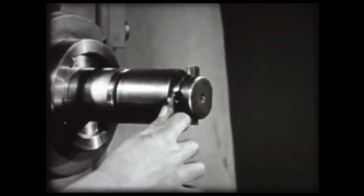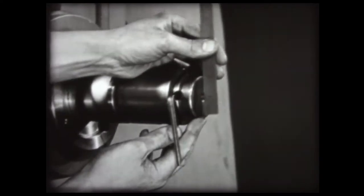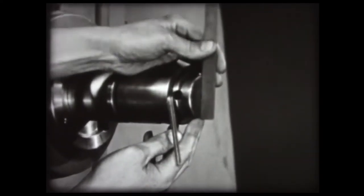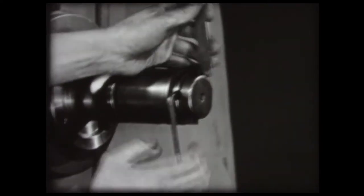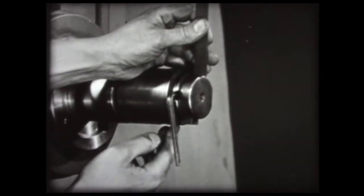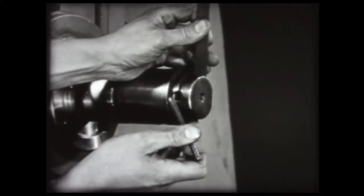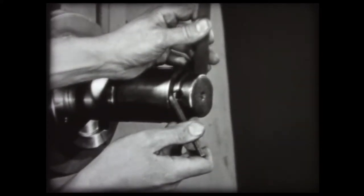Set the tool for a trial cut. Measure the diameter of the boring bar to determine the radius — in this case, about an inch and an eighth. Set the cutter out eleven sixteenths, which will give a total cutting diameter of about three and five eighths for a trial cut.